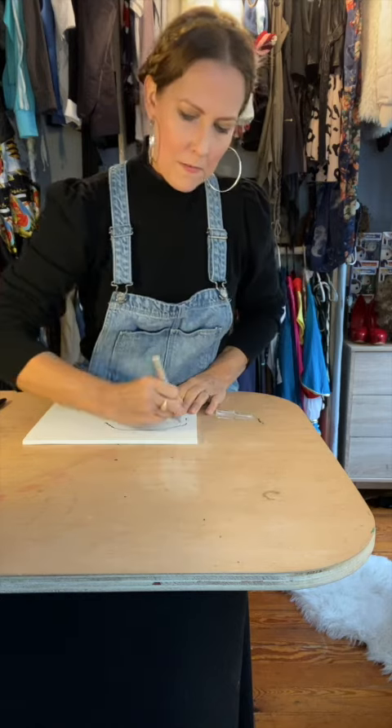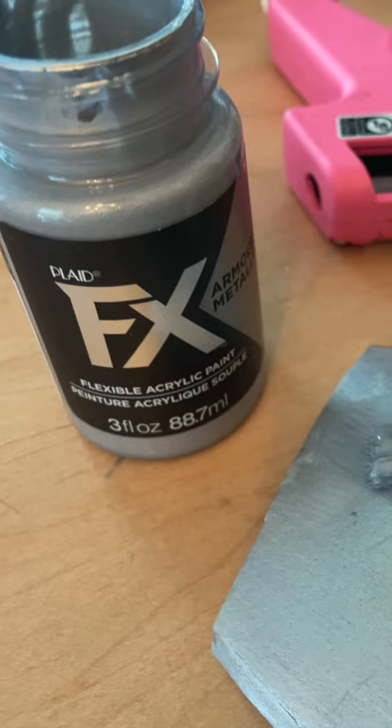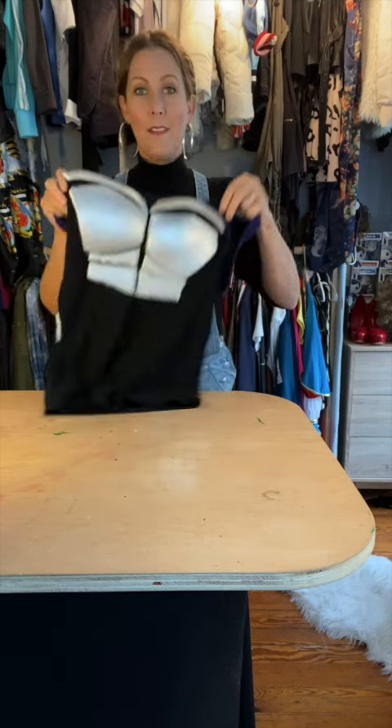Trace onto 6mm EVA foam and cut them out. I used FX Silver Metallic Armor Paint on each panel. Hot glue them onto the black tank top, referencing the movie photo for positioning.